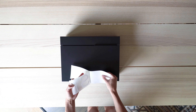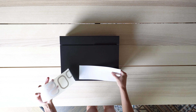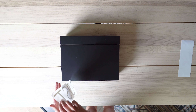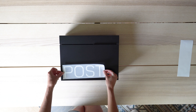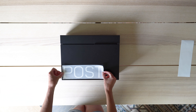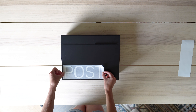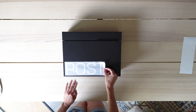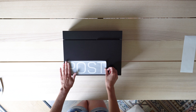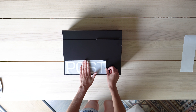Begin by carefully removing the decal from its backing paper. Find your desired placement on the mailbox, ensuring the vinyl characters are aligned straight, not the edges of the protective film. Take your time with this. Once you're happy with the decal positioning, slowly press into place.